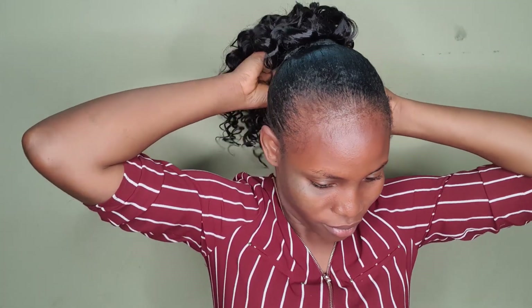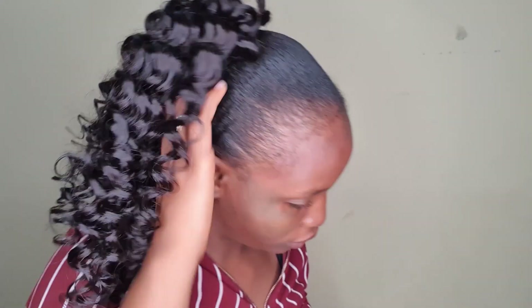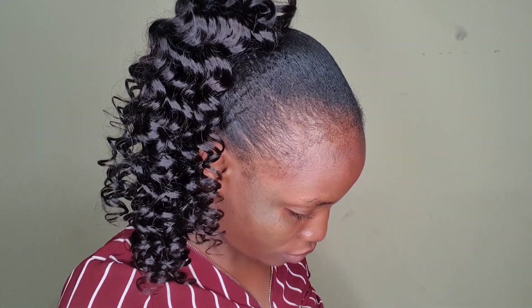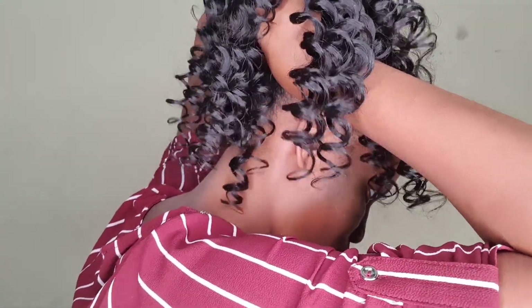I'm wrapping it around and then I'll use my bobby pin to hold it down. I'm just using the bobby pin to hold the remaining piece down so that it won't come out. Can you see? Oh my God — so easy, so straightforward! You can do this when you just want to go out as fast as you can: just do your ponytail and apply it. I'm going to apply my Nova Extra Hold, and you can turn your head any way — it's not going to fall off.